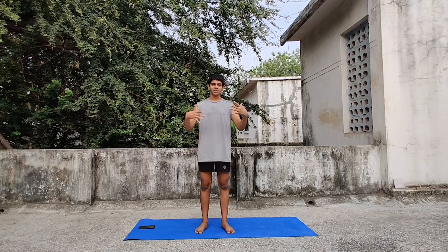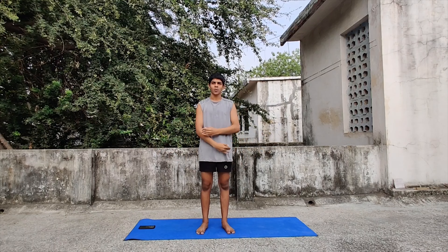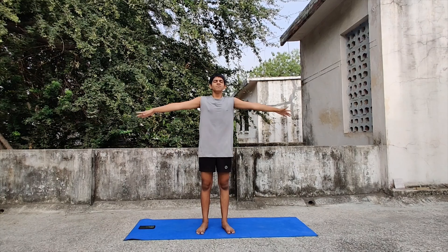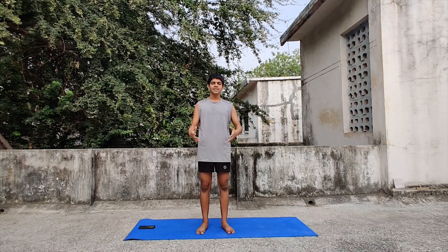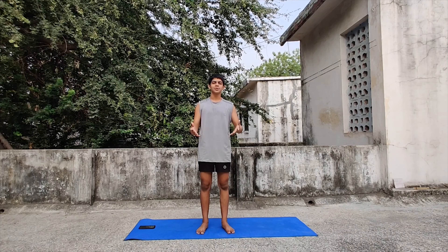Okay, some shoulder rotations — 5 backward, 5 forward. 1, 2, 3, 4, 5. Forward — 5, 4, 3, 2, 1. Now 3 deep inhale-exhale breaths. Breathe in, hold it, and let it out — make sure the tension goes away with it. Inhale and exhale. Inhale and exhale. And we're done! Remember, tomorrow is a rest day so there won't be any plank. Rest and let your body recover too. I'll see you day after tomorrow at day 15 — see you then at 6 a.m. Stay tuned and thank you!